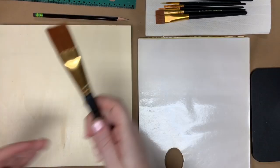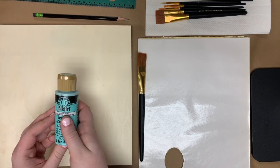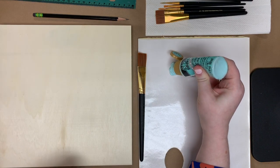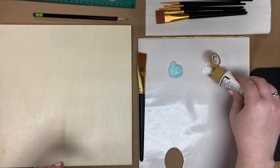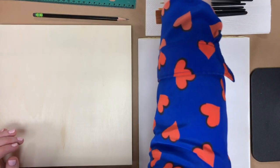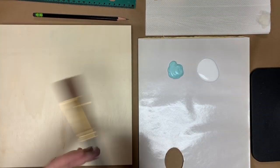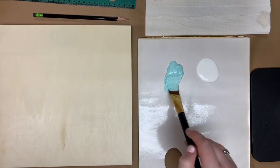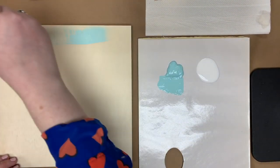The first brush I'm going to use is my one-inch flat. I'm going to put about a quarter-size amount of Jamaican Sea on my palette, and also a quarter-size amount of Wicker White. I'm going to get my brush pretty wet — not dripping, but on the wet side. I'm going to load my brush up with some Jamaican Sea, add a little more water, and start painting at the top of the canvas, going from left to right in really smooth motions.